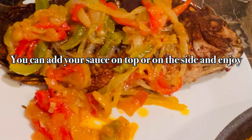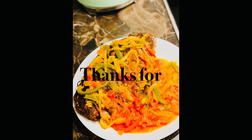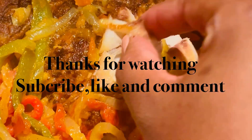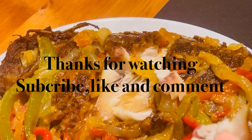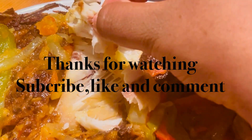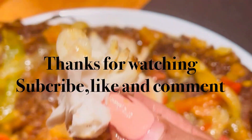It will be up to you if you want to put the sauce on top or on the side, and you enjoy your meal with whatever choice of dish. So guys, that was it for today. Thank you so much for watching. Don't forget to subscribe, like and comment. See you again on the next video.